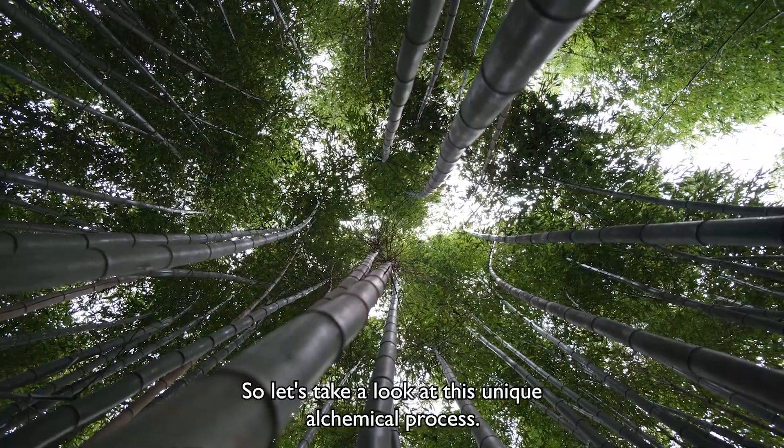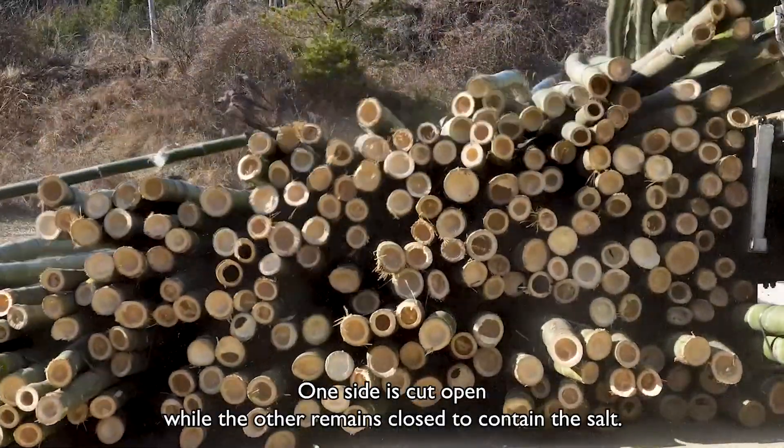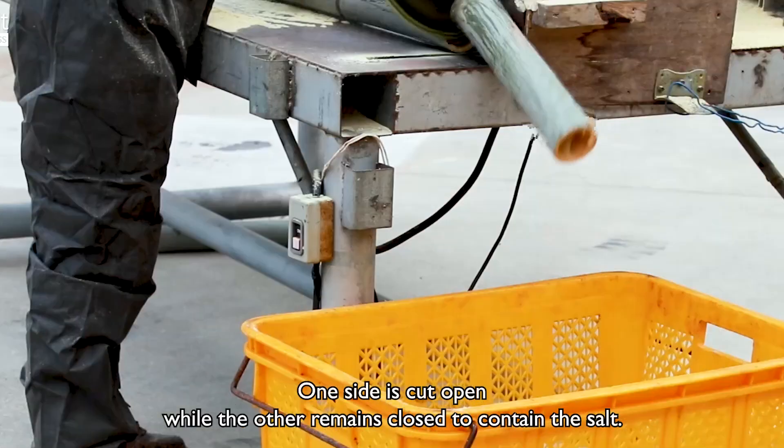So let's take a look at this unique alchemical process. Bamboo which is at least three years old is prepared. One side is cut open while the other remains closed to contain the salt.